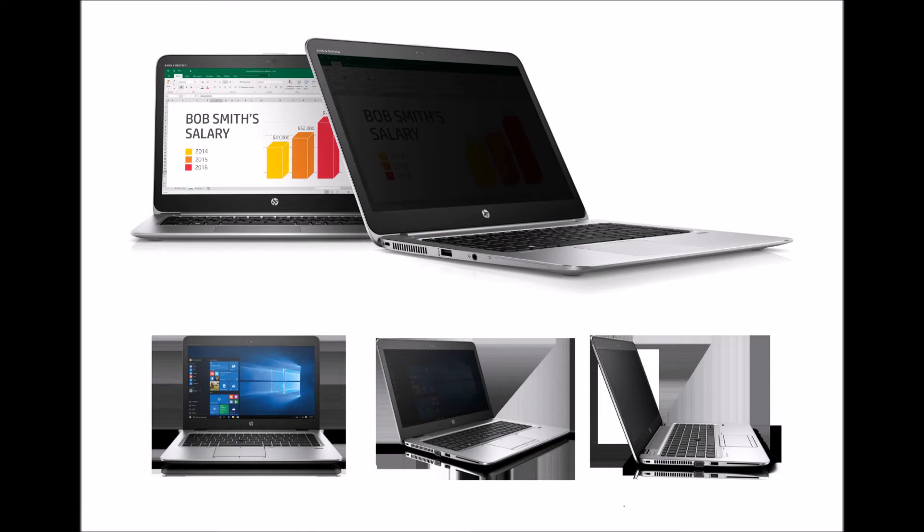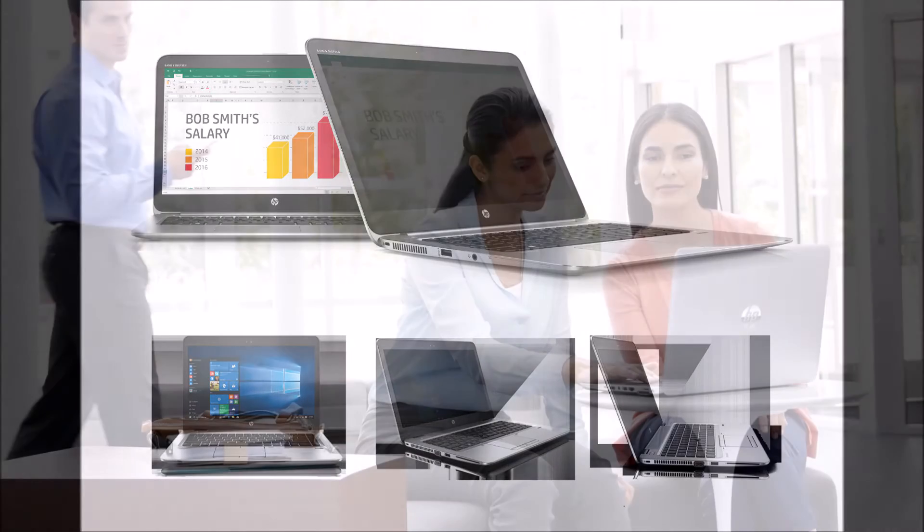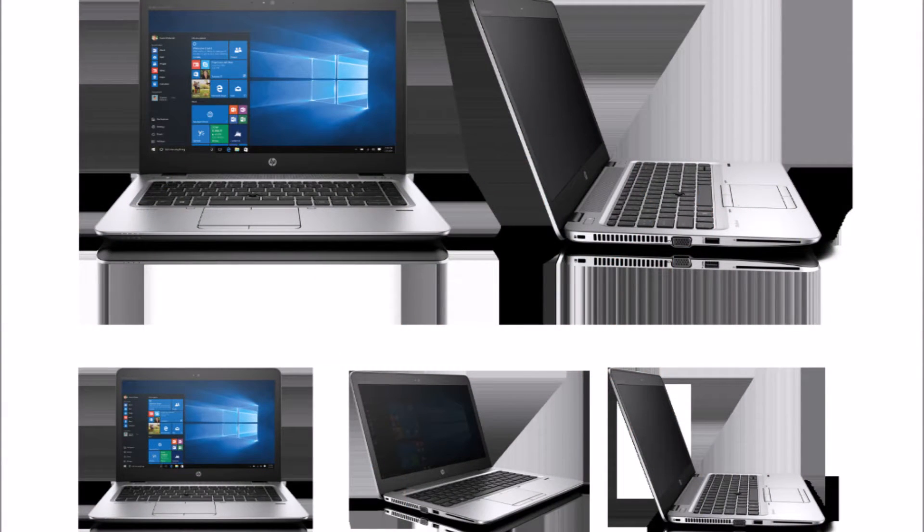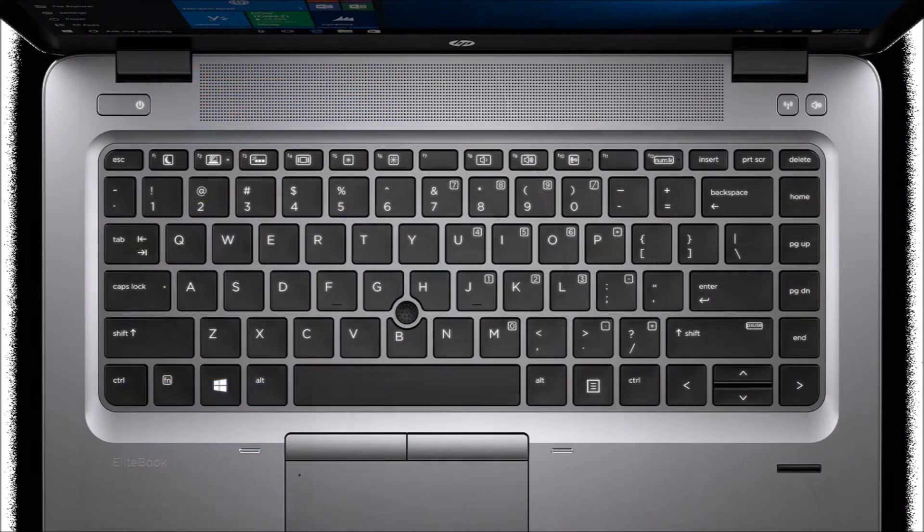HP introduces SureView technology to prevent shoulder surfing. HP today unveiled HP SureView technology, a new option on the HP EliteBook 1040 and HP EliteBook 840 laptops, which helps in preventing shoulder surfing with the press of a single button.